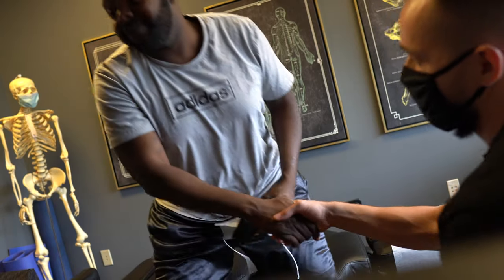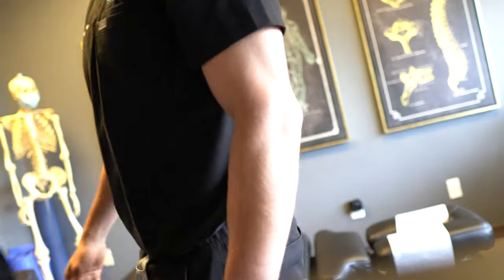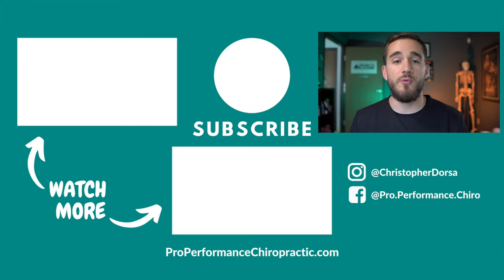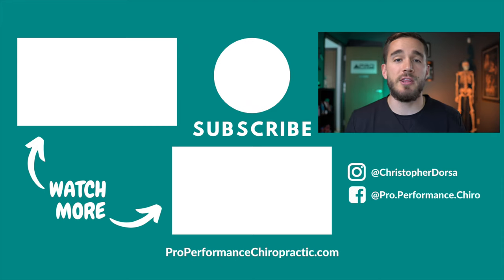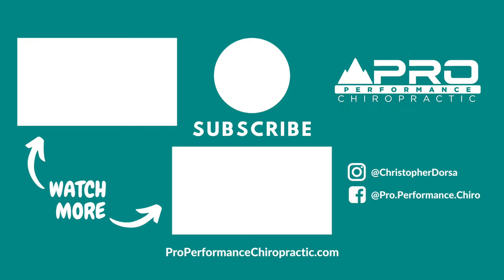Just laying down with it — that's so dope. Good stuff today. Appreciate it, man. For sure. Thanks for watching. If you enjoyed the video, do me a huge favor and smash that like button below. And if you want to see more videos like that, go ahead and subscribe.